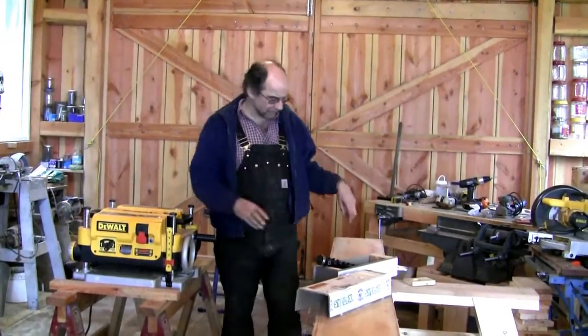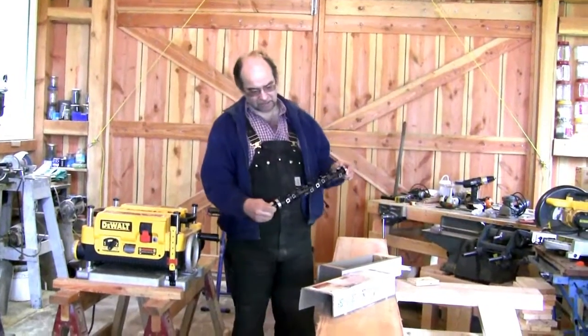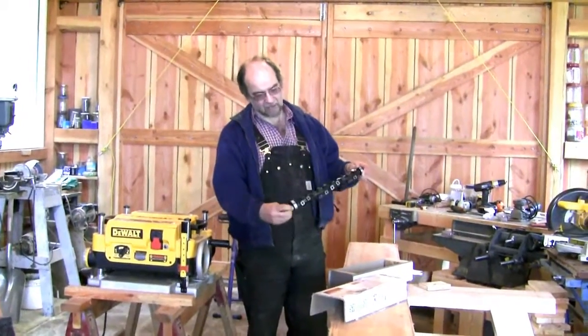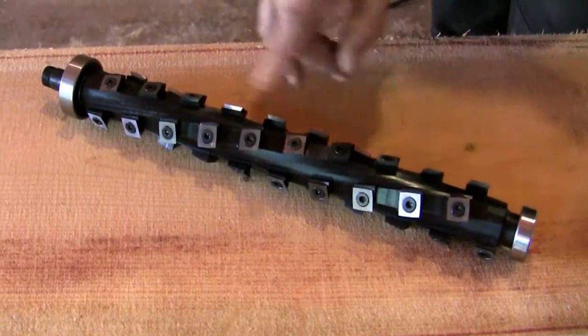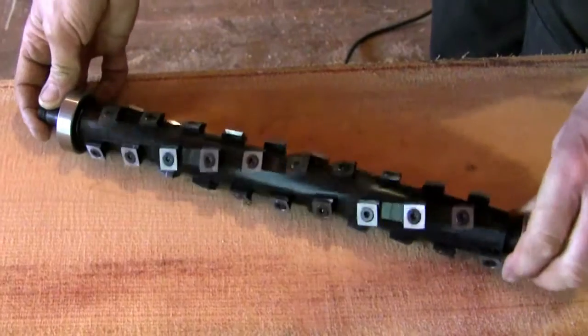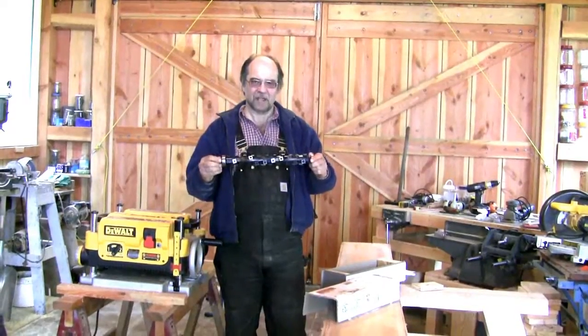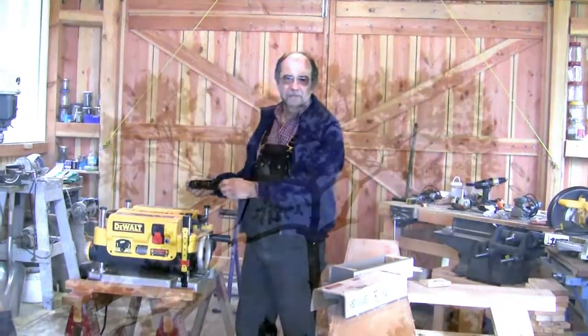But today we're going to modify it with a Shelix helical cut cutter head. This comes from Bird Tool in Kentucky — nice people to deal with. The irony is that the single cutter head, which is a thing of beauty, cost more than I paid for the original machine.